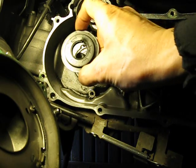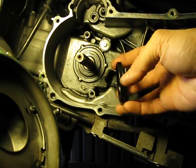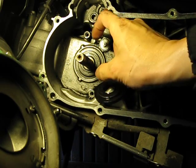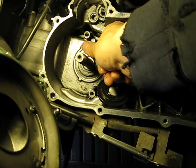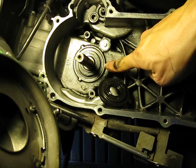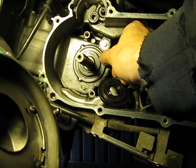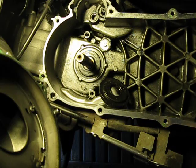Once I was done cleaning, I carefully put the new seal in, making sure the two faces — the inside where the spindle goes and the outside — don't get banged up. I just pushed it in with my thumb; I was very surprised at how easily it popped in. Working it around slowly, the seal should sit just about flush with the aluminum engine case — and that's about it, that's all you need to do.